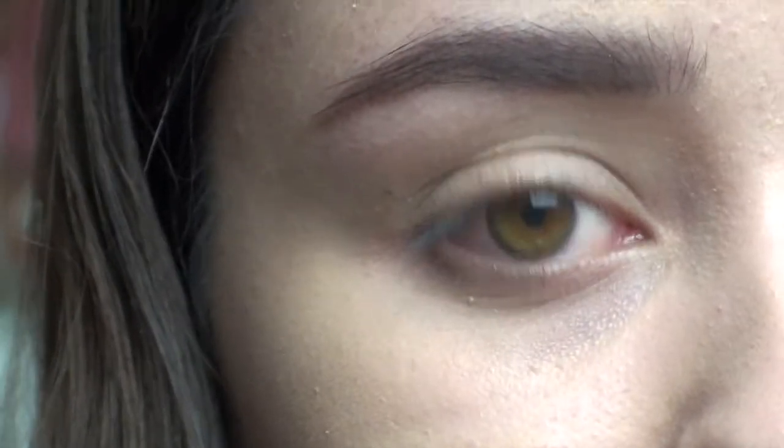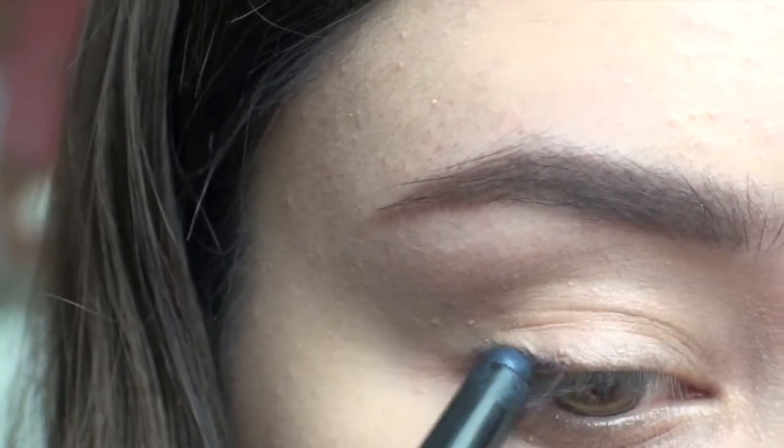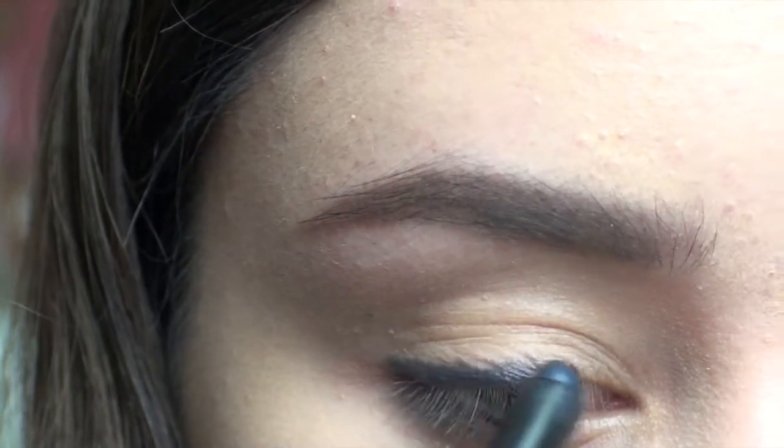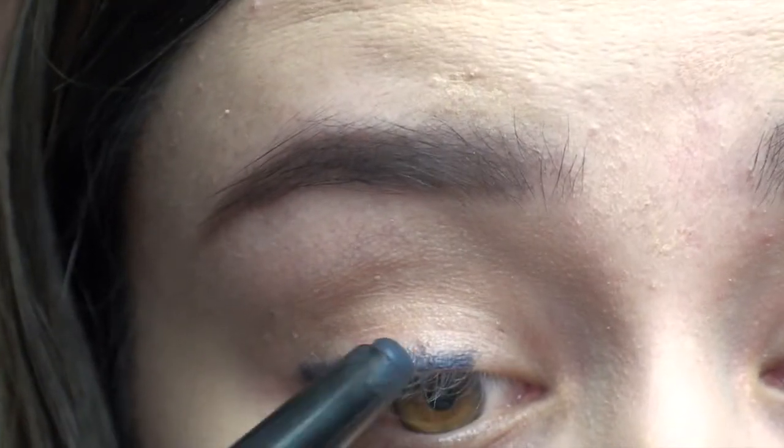Now that the brows are done I am going to move on to the eye makeup. It's basically just a really nice deep blue smokey eye and for that I am going to be using the Bobbi Brown Creamy Eyeshadow Stick in Midnight. This is quite an intense colour so I am just going to lightly apply it close to the lash line to begin with. You don't have to be neat with it because you can just blend it out afterwards.